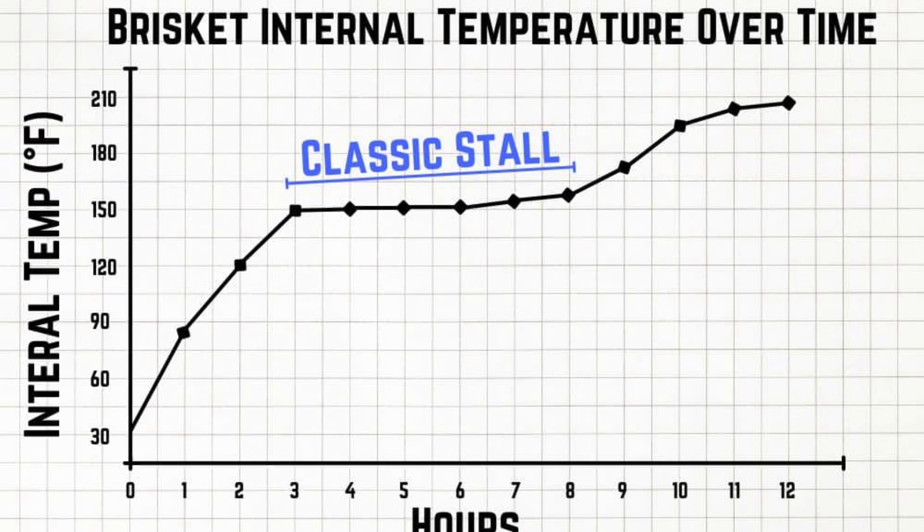155 degrees is your stall. The stall is where the meat is getting to a midpoint in temperature and it's difficult to get it past. You push through the stall with firebox management — keeping the smoker at 250, maybe pushing to 275 or 300 degrees.